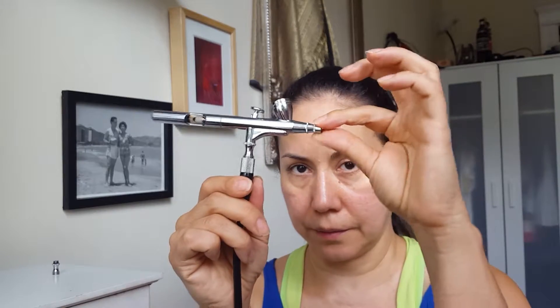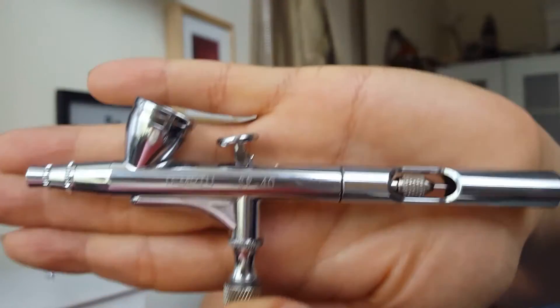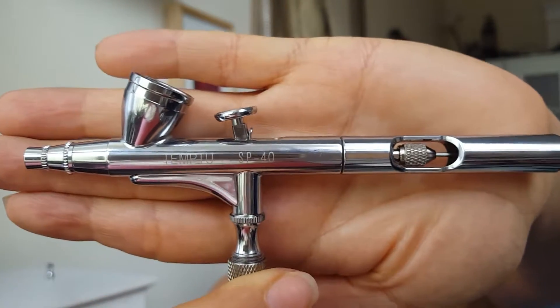What it was was my gun — there was a piece missing and I don't know how that happened. I found a used one on eBay where someone had damaged the nozzle, so I bought it for parts and pulled the part off. It cost me a fraction of buying a new one, so I was really excited. This is the Temptu SP40 — that's the gun I use.